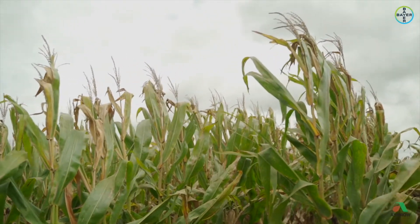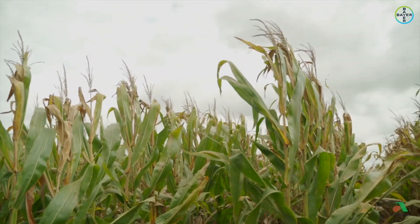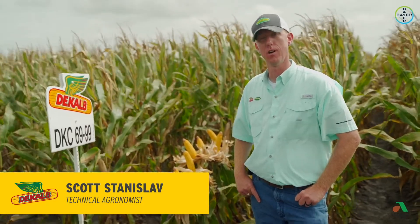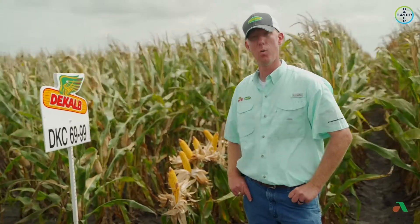So 6999 — we're really excited about this one moving forward. It looks really strong everywhere that we've seen it, from the Rio Grande Valley to the Texas Winter Garden and up here in the upper Gulf Coast of Texas where we're standing today. So one to definitely keep an eye on — it looks like it's going to perform out here in these plots.